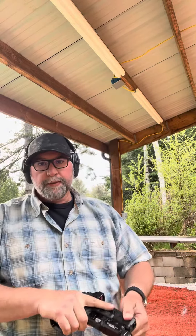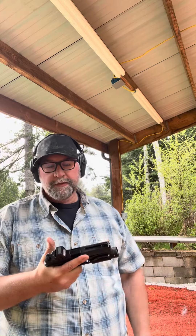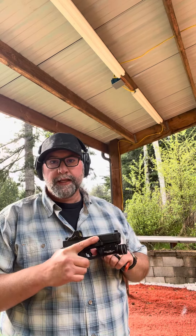A video of me and one of the guys I trained with got posted. The video had absolutely nothing to do with the primary malfunction or a fail to fire, but that's the part of the video that went viral — several million views. Apparently the internet was ablaze with how I did a primary malfunction clearance. I didn't think it was anything earth-shattering, but anyway, here's how it's done.